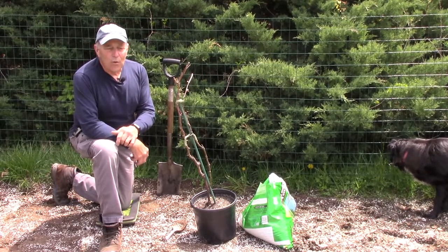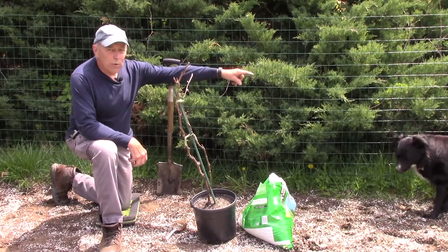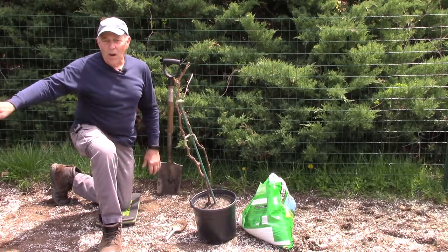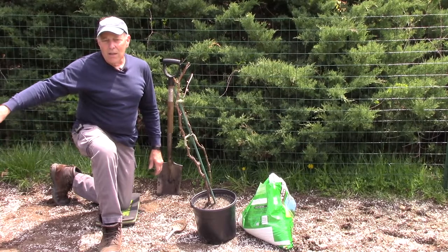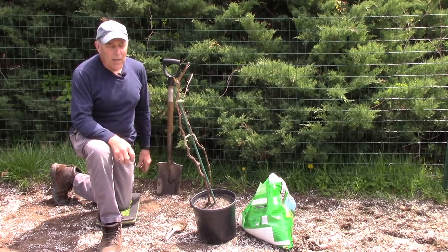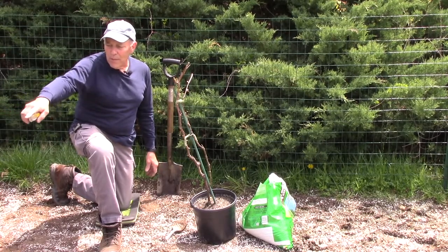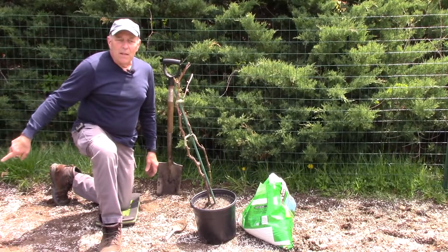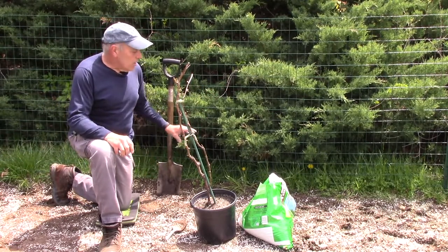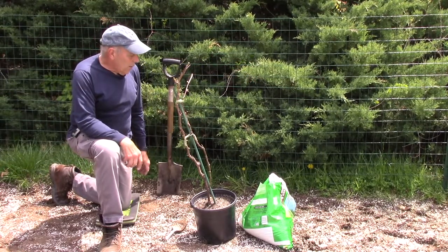I'm going to plant this one right here — it's going to be five feet from the corner post here and five feet from the corner post over there. The vines on this side are going to be a little bit closer because I have limited space at this particular location. This one here will be spaced about six feet, but this one I'm going to center in this opening, five feet from the end of the gate to the end of the gate on the other side.